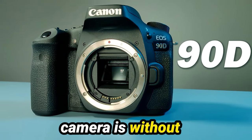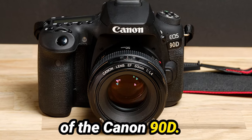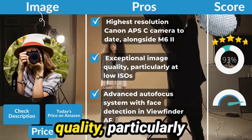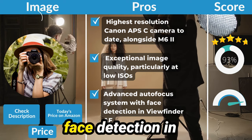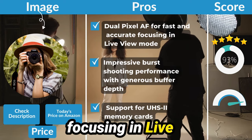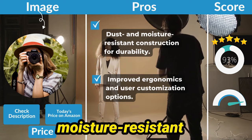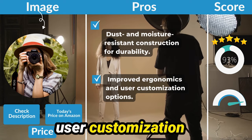No camera is without its strengths and weaknesses. Let's take a closer look at some of the pros and cons of the Canon 90D. Pros: Highest-resolution Canon APS-C camera to date, alongside the M6 II. Exceptional image quality, particularly at low ISOs. Advanced autofocus system with face detection and viewfinder AF. Dual-pixel AF for fast and accurate focusing in live-view mode. Impressive burst shooting performance with generous buffer depth. Support for UHS-2 memory cards. Dust and moisture-resistant construction for durability. Improved ergonomics and user customization options.